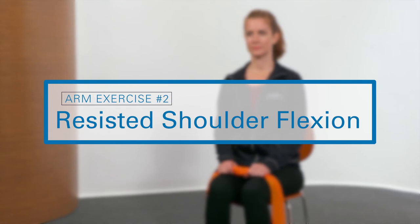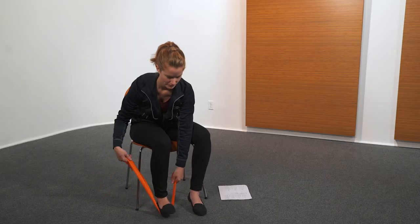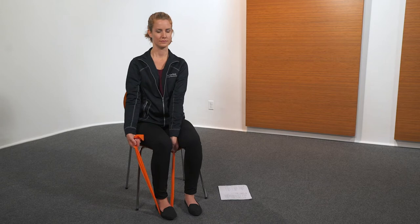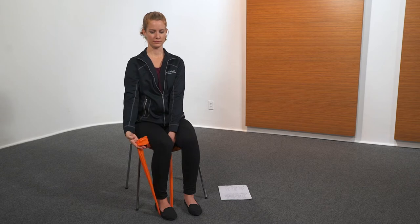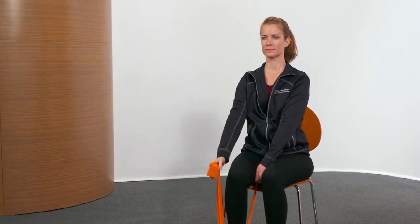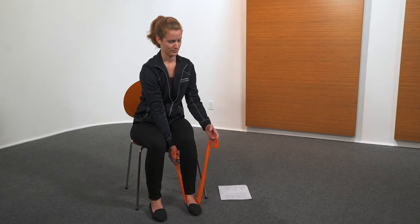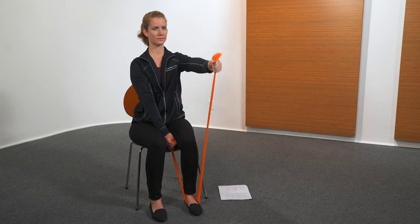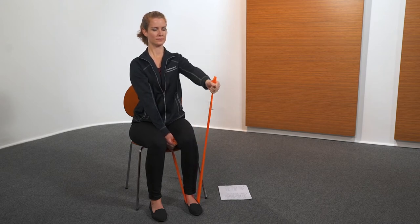The next exercise is resisted shoulder flexion. Using resistance band, begin with arms at sides. With palms facing inward, move arms forward and up to shoulder level. Return arms to sides. Perform five repetitions, then repeat with the other arm for five repetitions.